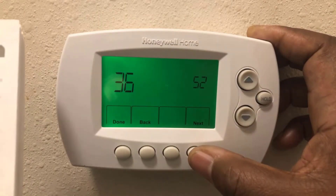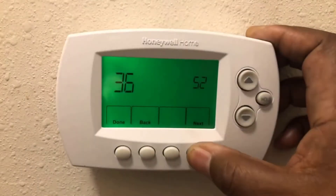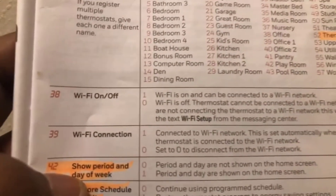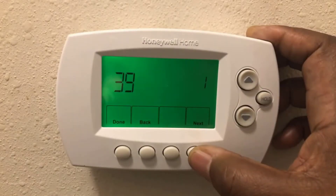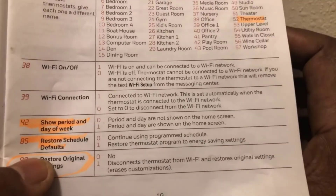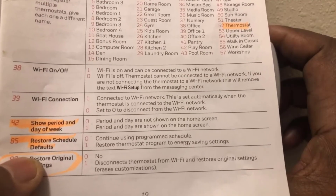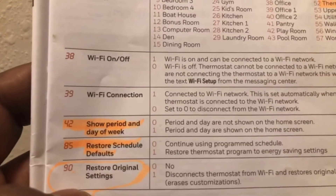Function 36 is the device — mine is 52, this thermostat. Function 38 is Wi-Fi on and off, mine is set to one. Function 39 is one as well — connected to Wi-Fi. Number 42 is currently at zero, meaning the period and day are not shown on the home screen. I'll go ahead and change it to one just to show you — that will display it on the thermostat.